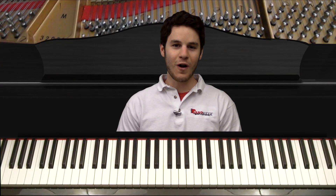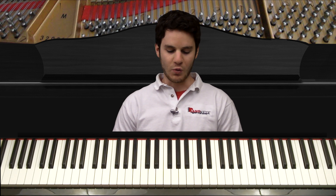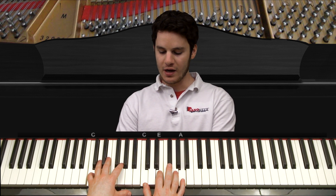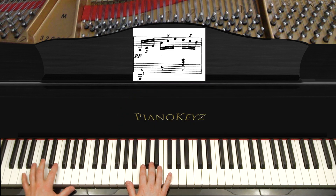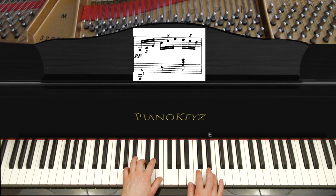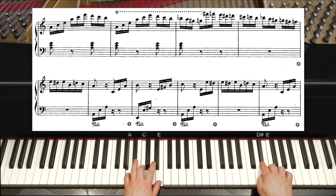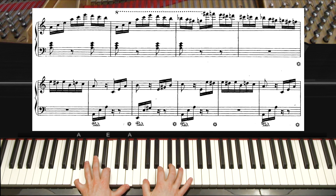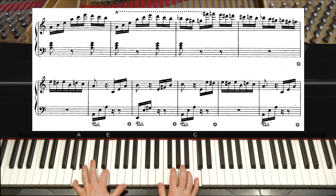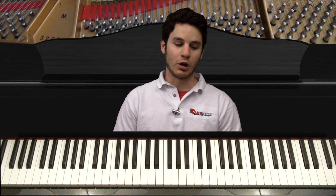I'm glad you made it this far. This is the final part six video for the Für Elise tutorial by Beethoven. We finished right here, which was the ending of part five, and that will lead us to part six. Then that'll lead us back into what you already know from part one, and that's gonna close out the song.